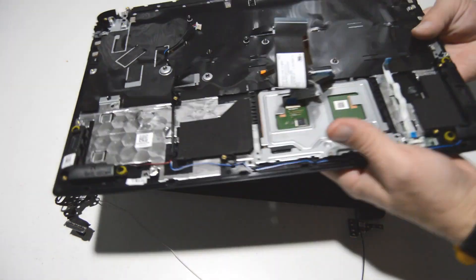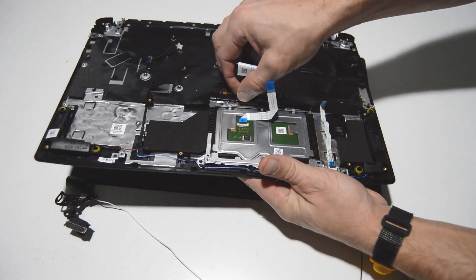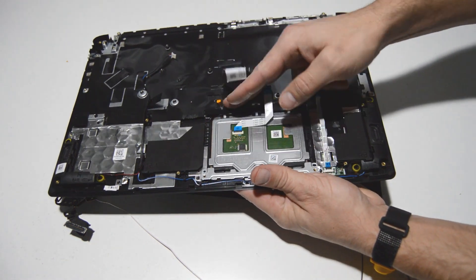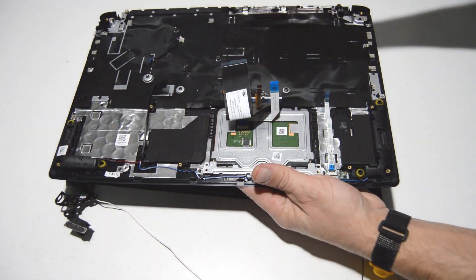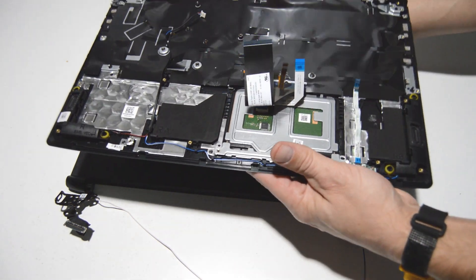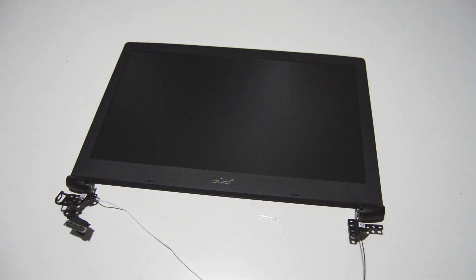For the palm rest: the speakers are held on by rubber grommets, and the touchpad is held on by a couple of Phillips head screws at the top — remove those and you can lift the touchpad assembly out. The keyboard is non-removable; the backing plate is riveted into the palm rest, so if you need to replace the keyboard you'll be replacing the entire palm rest assembly. That's it for the palm rest.